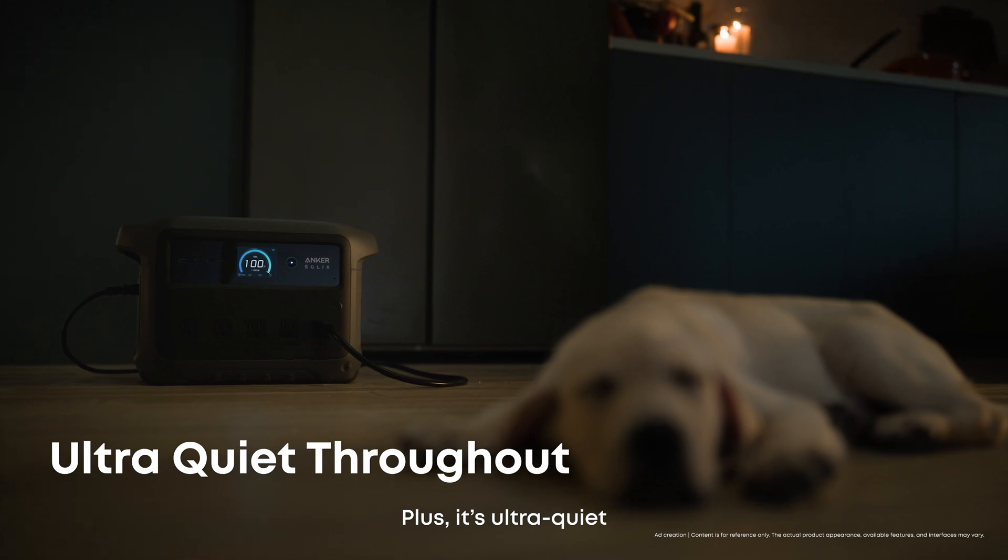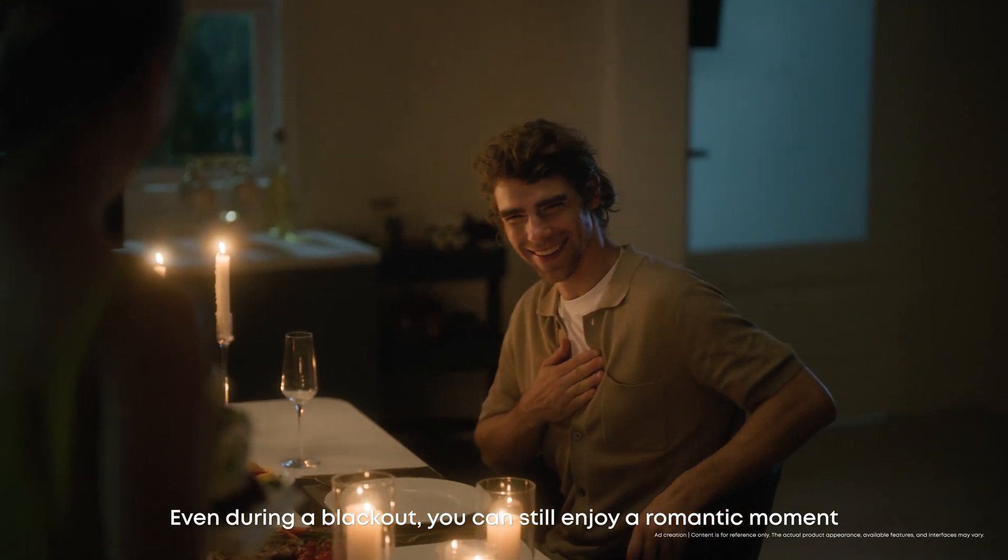Plus, it's ultra-quiet. Even during a blackout, you can still enjoy a romantic moment.